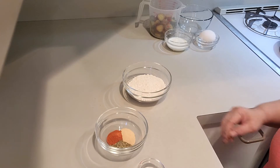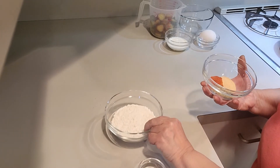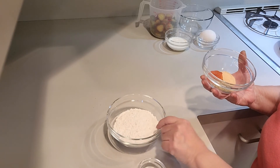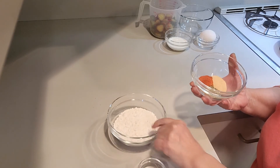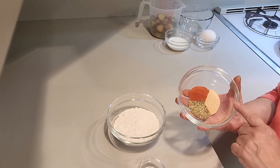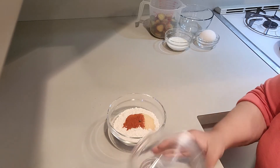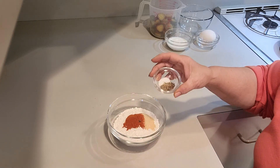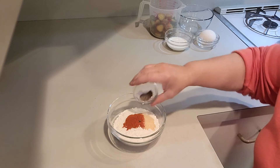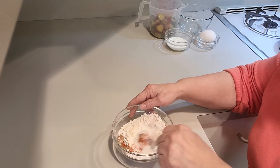While the oil is heating up you're going to combine all your dry ingredients. In this I have the flour, paprika, the Italian seasoning, and the garlic powder. Then I have the salt and the black pepper, and you just want to mix this to combine.